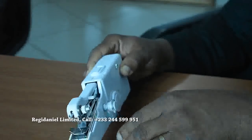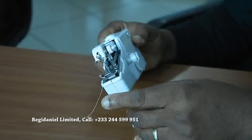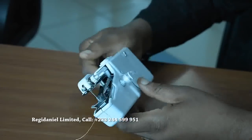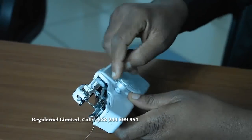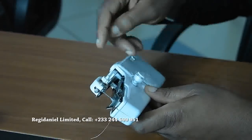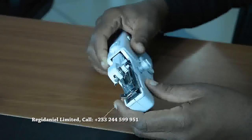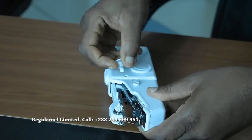It comes with the thread fixed already, so once you pick it up you can start using the machine. But sometimes you want to change the thread — change the color or it's finished — and all you need to do is remove this side gently, just pull it gently and it's removed.